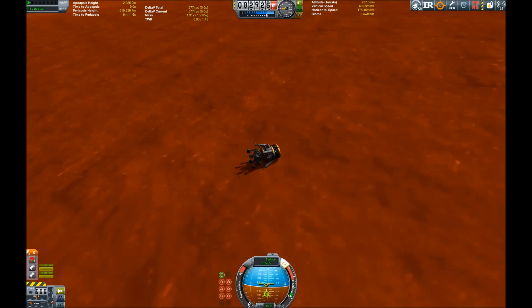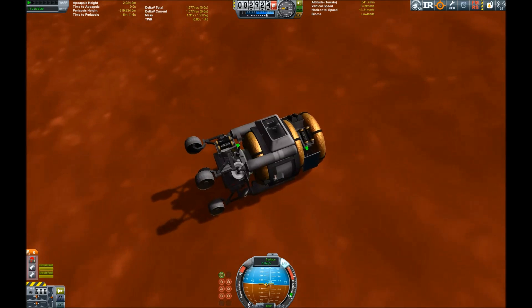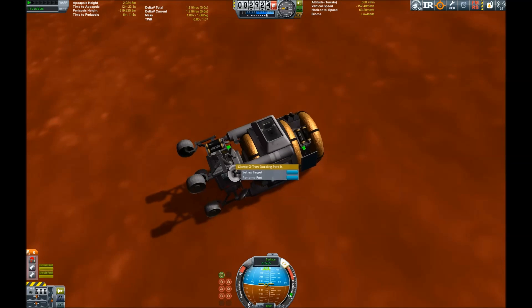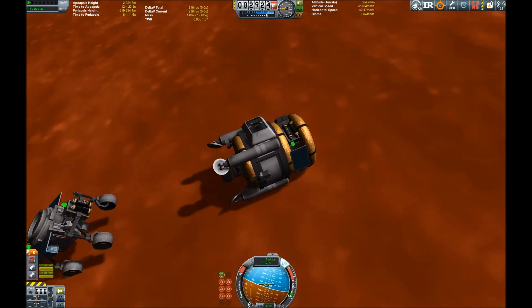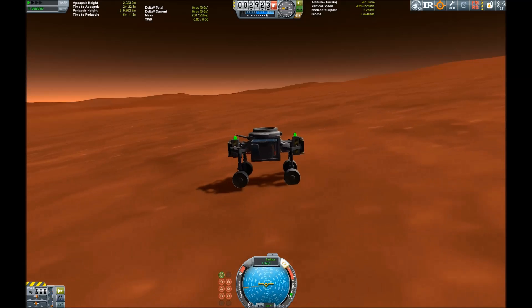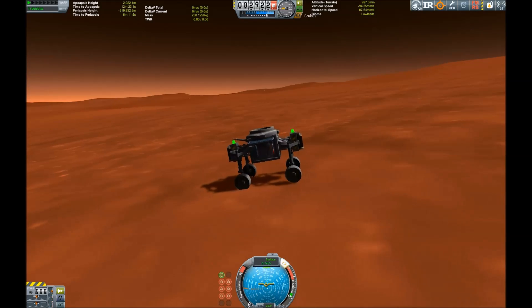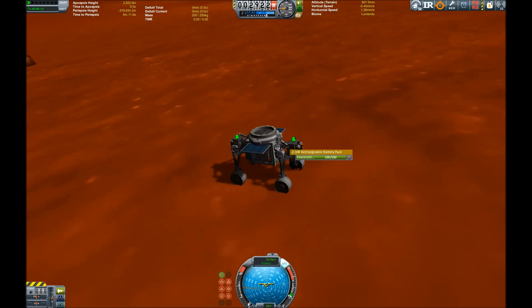This doesn't look good. What should we do now? Maybe the rover can be separated. Let's try this — activate batteries, rover is running, and there it goes. It seems to have survived the ordeal and is happy just driving around on the big red planet.